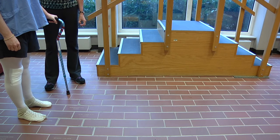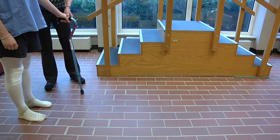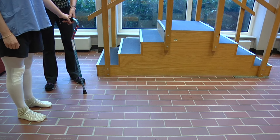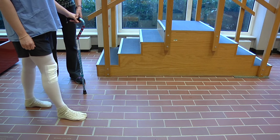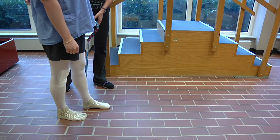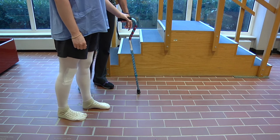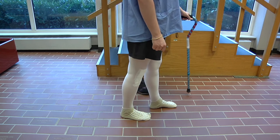Walking with a cane. Place the cane about 4 to 6 inches to the front and side of you, and step forward matching the cane with your operative or bad leg first. Then step beyond your cane with your good or non-operative leg. Continue to do this slowly and safely.